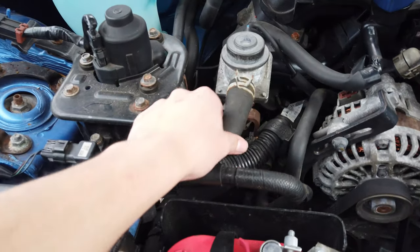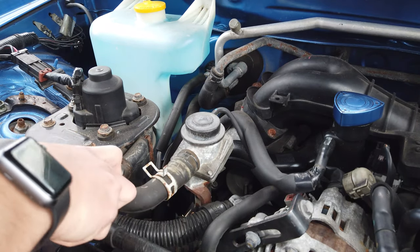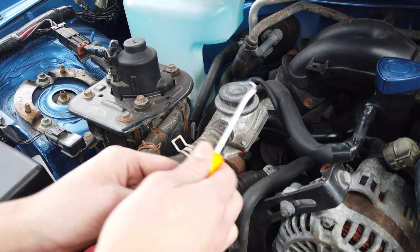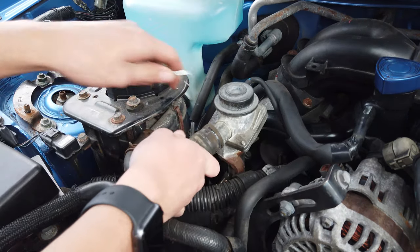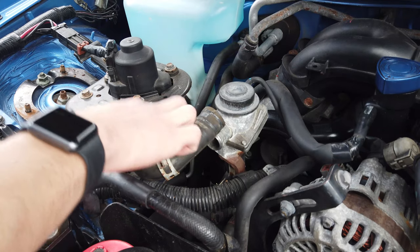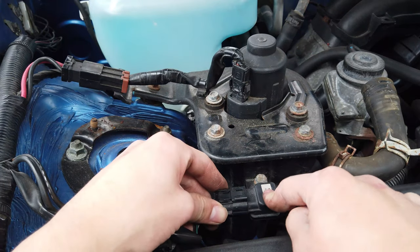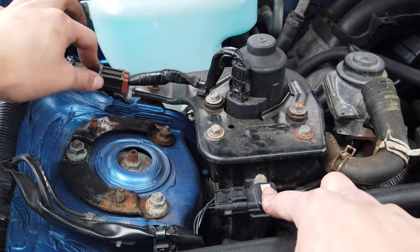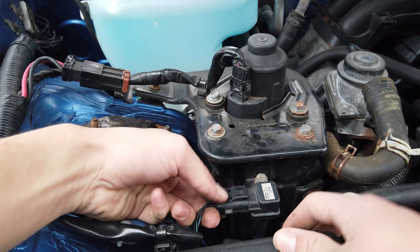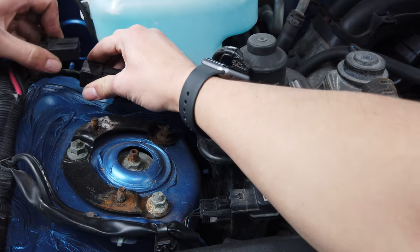Next we have to move these clamps back so we can get this hose off — just take a pair of pliers and then actually pull the hose off. Make sure you grab a pick or something because it makes it a lot easier than just pulling it with your hands. Since we're removing the air pump itself we don't actually have to take the hose off of the air pump, so you could leave the clamp on it. Next we have to take off the connectors for the ambient air temperature sensor and the connector for the actual air pump itself. For the ambient air temp sensor just push down on the end and it slides right off, and for the air pump connector push down on the other end and it slides right out.